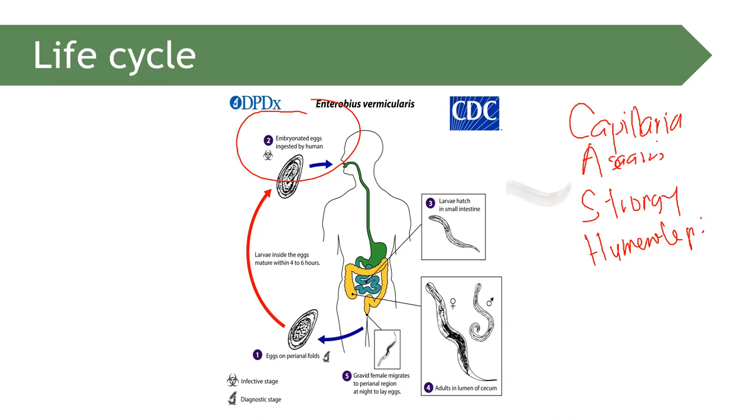Enterobius vermicularis resides in the colon — the large intestine. That is why it can migrate into the perianal region to deposit eggs.